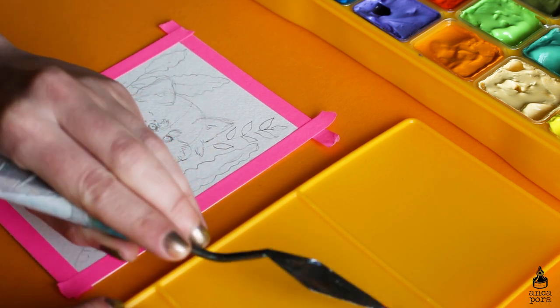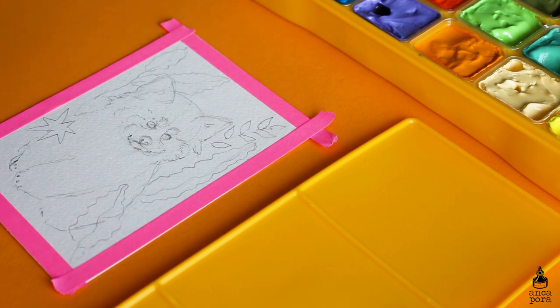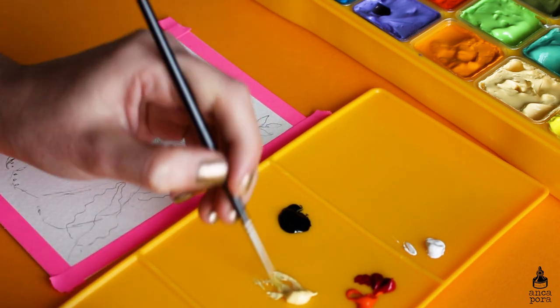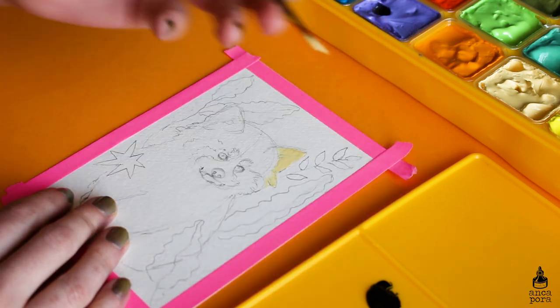I got the yellow box with this particular variety of colors. You can also get a mint one which has slightly different colors, but this one spoke more to me. They also claim that the paint will not crack or crumble when dry.